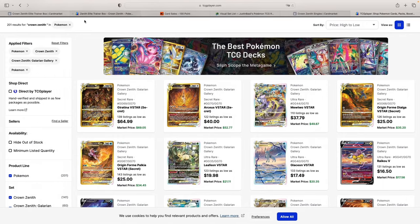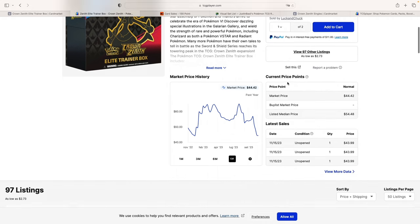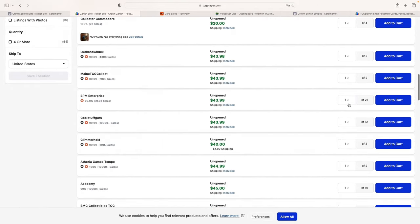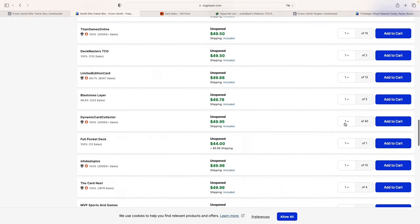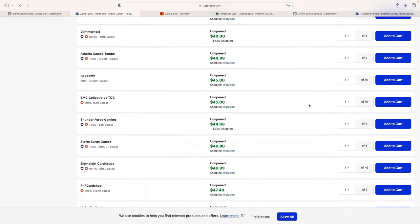What we're going to do is take a look at the ETBs both on TCG Player and Card Market — so we'll look at both the American and European markets. What is very interesting is how on TCG Player you can find ETBs for just below $45. There are lots of them listed — one seller has 50, another 13, another 40. There's plenty of this product, especially with the most recent reprint.